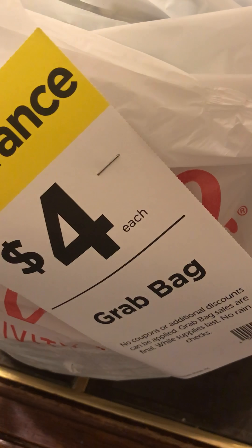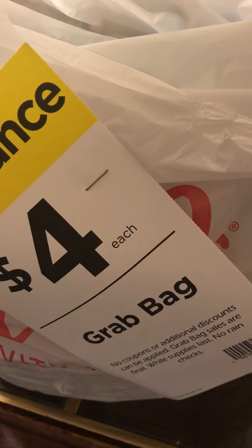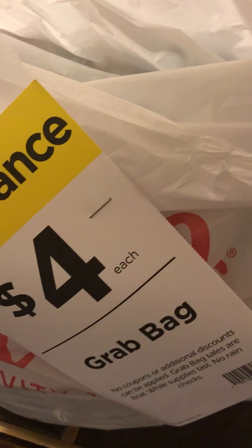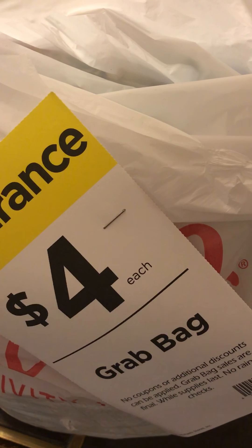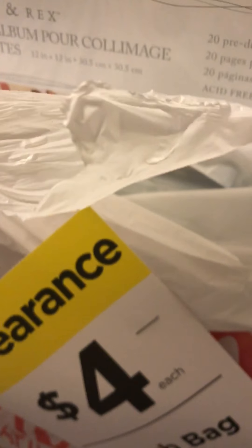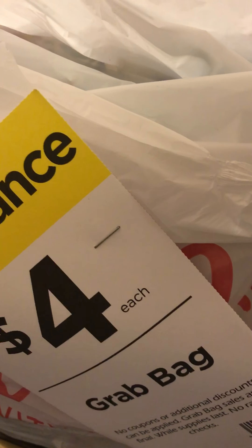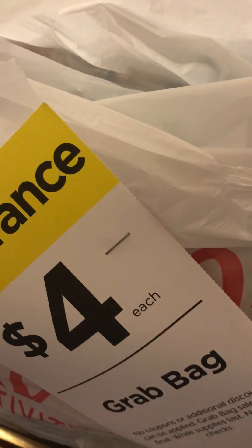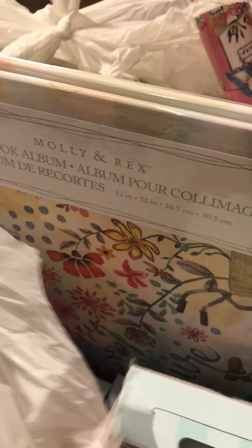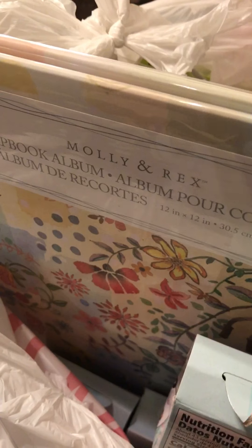Hey guys, I know it's been a long time since I did a video, but I got a grab bag from Michaels. I guess everybody gets this grab bag — every state gets this grab bag — but I guess it's just grab bag time. Usually I don't get in on this. I think I got one grab bag like a year or two ago, but I thought I would share just in case you guys are interested.